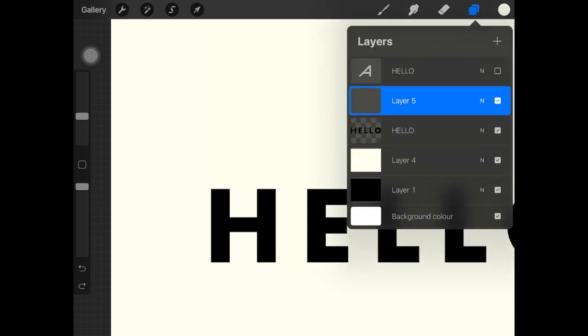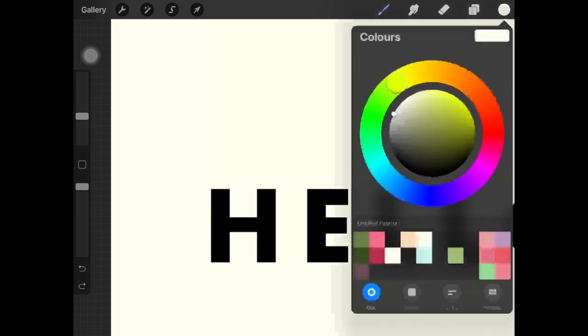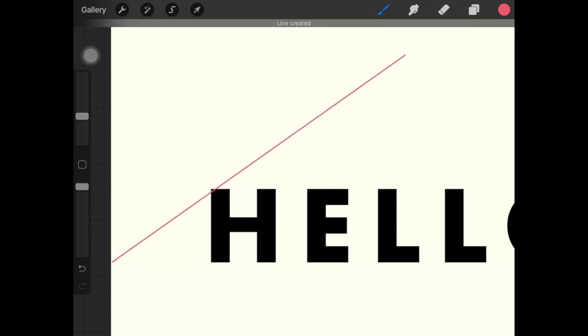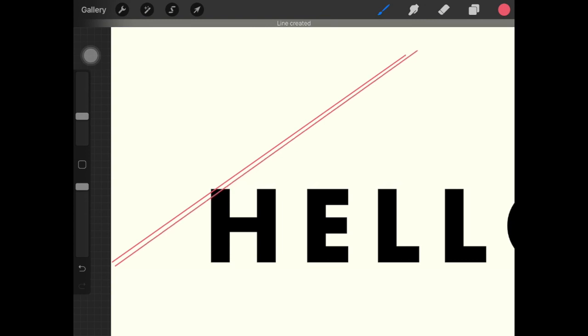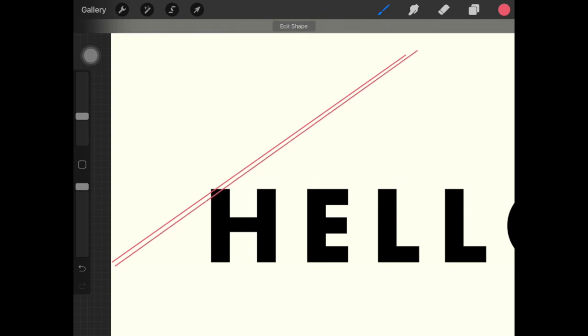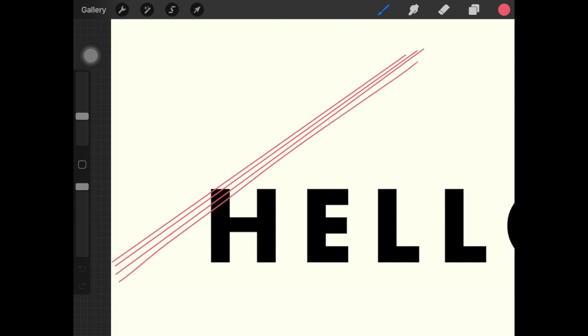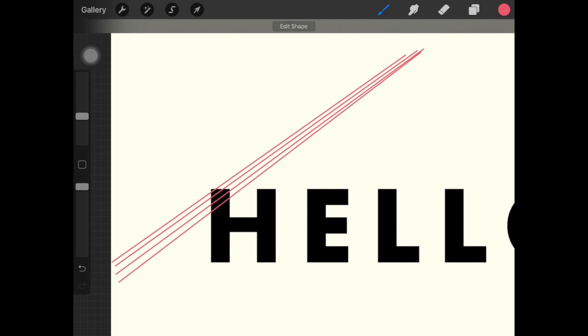Since you can't really see how I'm drawing the lines, I'm gonna change the color of the lines — I'll be recoloring them later on. So yeah, I'm creating long lines, and it's up to you what spacing you want between the lines. Don't worry about it being perfect.